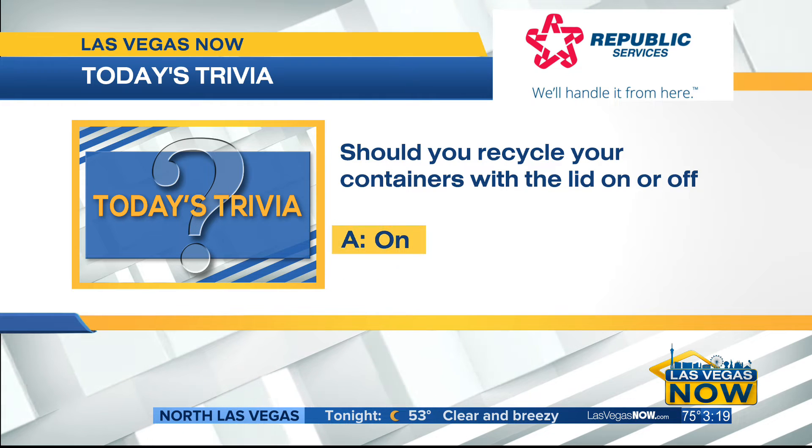They are correct. So after you empty the container of excess food or liquid, rinse it out, and replace the cap before putting it in your recycling bin. That's because loose caps are small and they can get lost in the process.